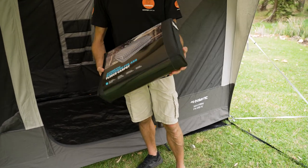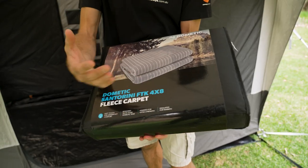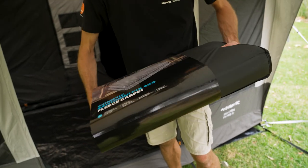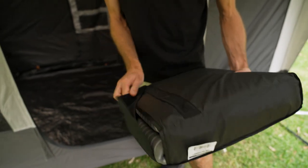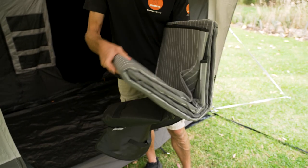This is how it comes when you buy it. It weighs about a kilo, measures about 45 centimetres by about 35 centimetres depending on how well you pack it up, and about 10 centimetres in width. It comes inside a synthetic storage bag, and that's all that's included — just the mat.